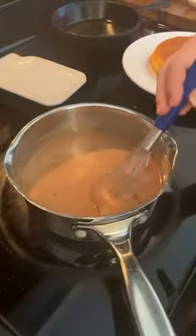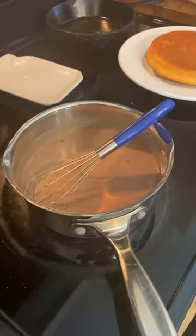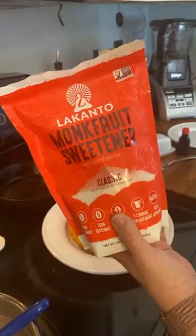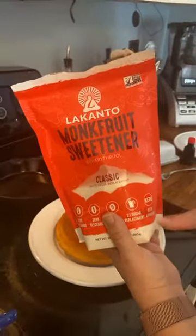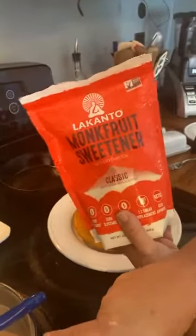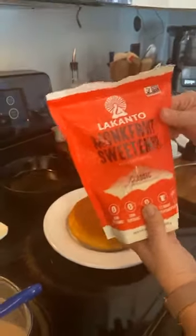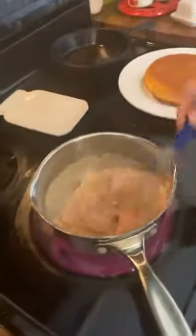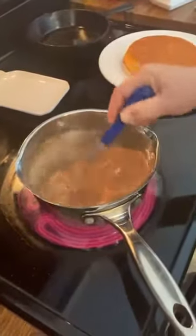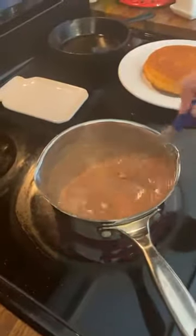Now if you wanted to cut the sugar, if you were diabetic, you could use monk fruit sweetener — I get it at Costco; Amazon has it; you can get it at TJ Maxx. This measures the same as sugar, so if a recipe calls for a cup of sugar you can use a cup of this. You'd have a little flour in there so it's not totally low-carb, but it'd be a lot less calories. Roger's a borderline diabetic but he won't eat this anyway — just Kenzie and I like it.